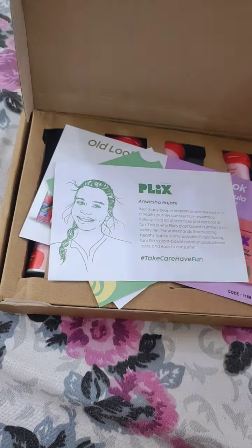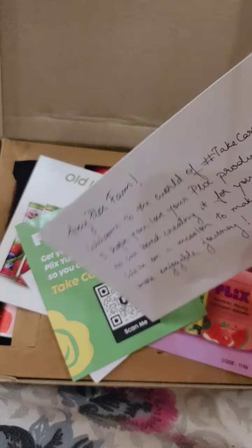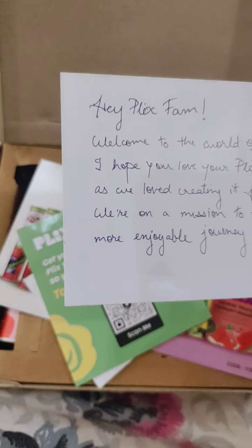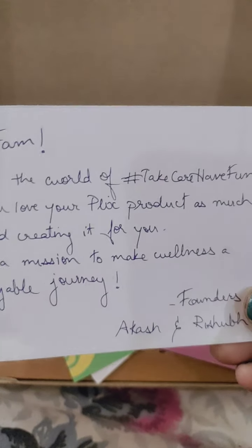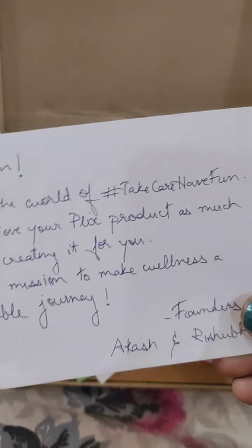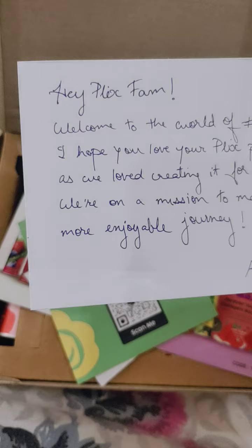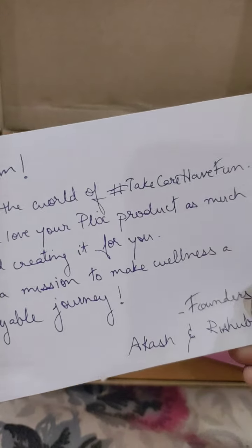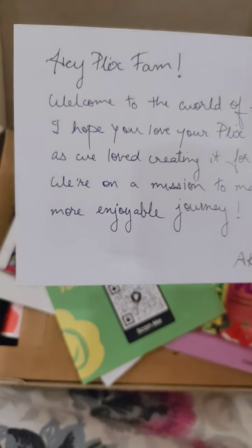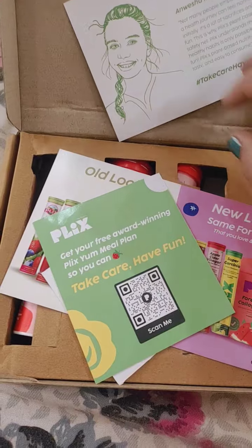The first thing I received is this very cute note from Plix. Let me quickly read it out: 'Hey Plix fam, welcome to the world of Take Care, Have Fun. I hope you love your Plix product as much as we love creating it for you. You are on a mission to make wellness a more enjoyable journey.' This quote means a lot to me.